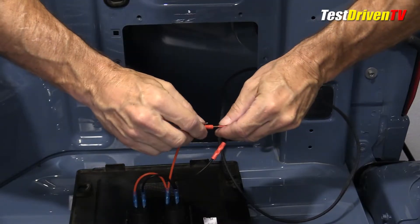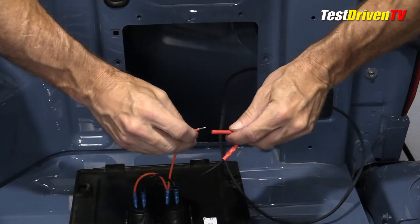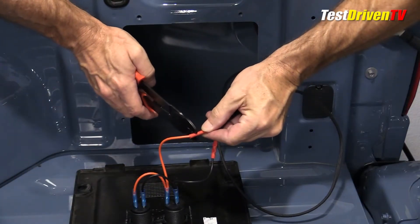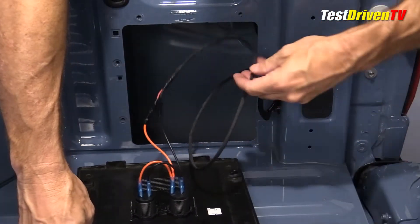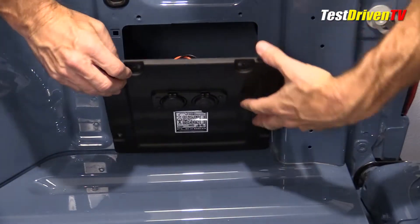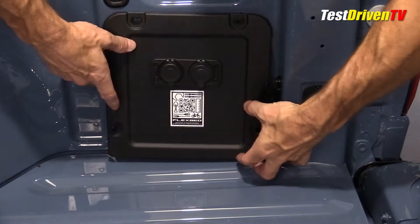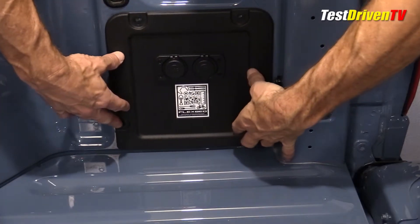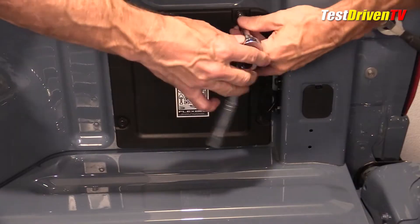Some people might prefer soldering their connections, but I've always had sufficient results using the crimp connectors. The final connections were wrapped tightly with electrical tape to keep moisture out. Heat shrink sleeves are another good option — some might even say the best option in lieu of electrical tape. Once the power was tested and checked, the panel was reinstalled back into its place for a nicely finished and professional looking result.